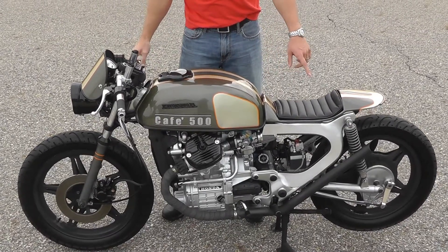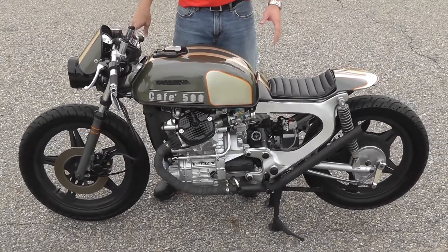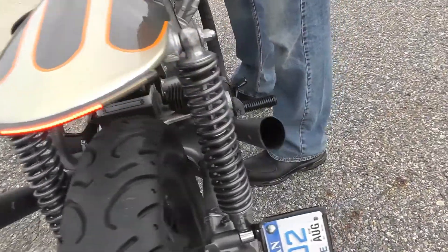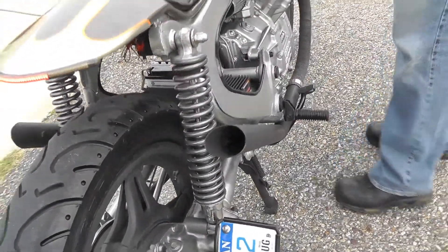Now these aren't just straight pipes — we baffled them with an 8 inch baffle. We can give this the sound we really wanted.